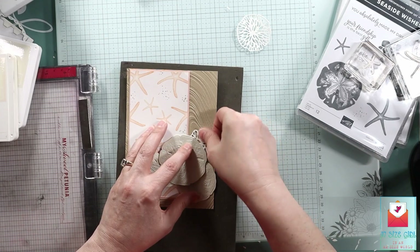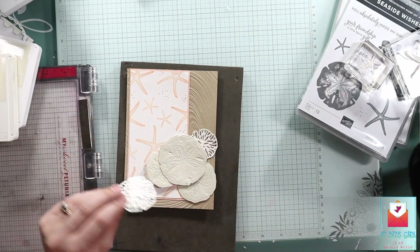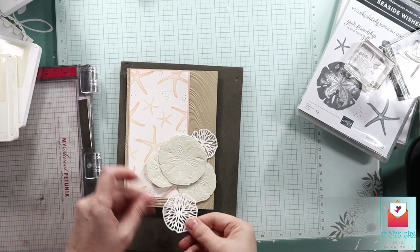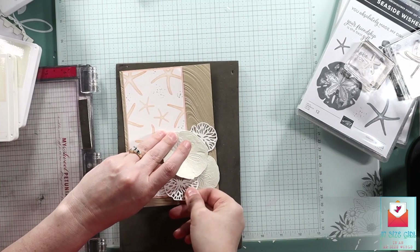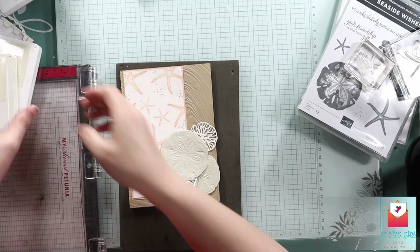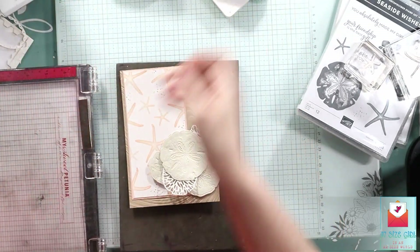Maybe they're supposed to go on top of the sand — I don't know. But these are individual little sea urchins as far as I am concerned. Maybe they're sponge or something. Anyways, they're individual little sea urchins. I made them in white because I didn't know what else to do, and I think they look great.